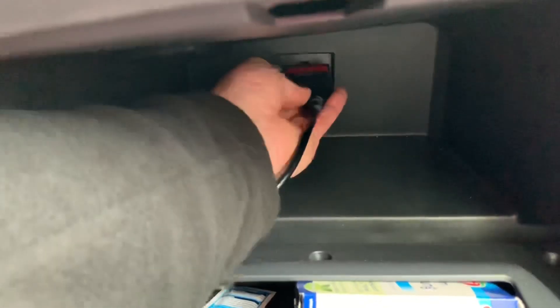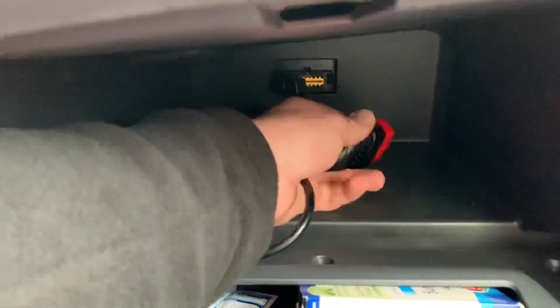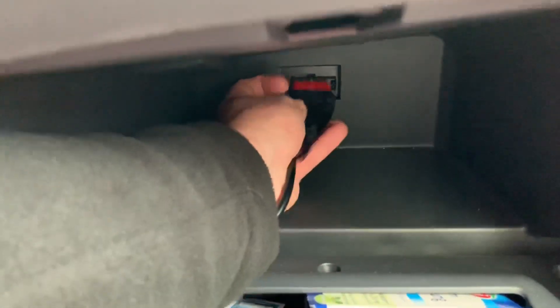And of course, you are able to have a look at your live data. For this, you have to start the engine.